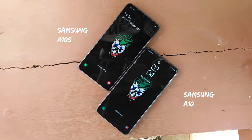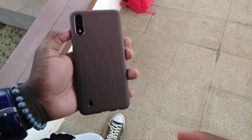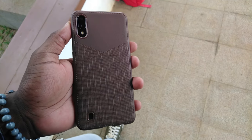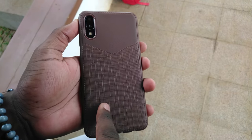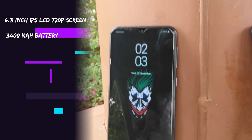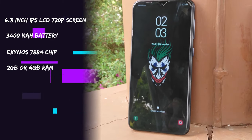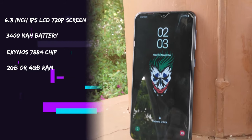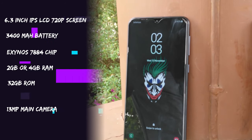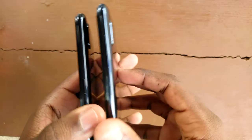Here is the A10 cover fitting perfectly on the A10s, missing ever so slightly on the camera cutout and the speaker cutout since it has a bottom-firing speaker. The A10 has a 6.2-inch 720p IPS LCD screen, a 3400mAh battery, an Exynos 7884 processor backed up by either 2 or 4 gigs of RAM, each with 32 gigs of internal storage, a 13-megapixel primary camera, and a 5-megapixel front-facing selfie camera. This too has a plastic body.